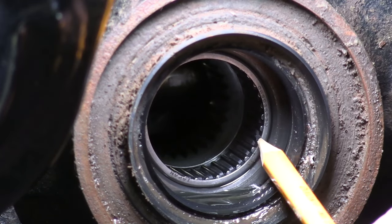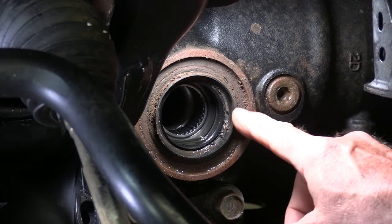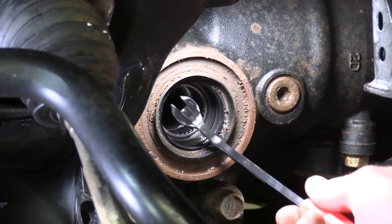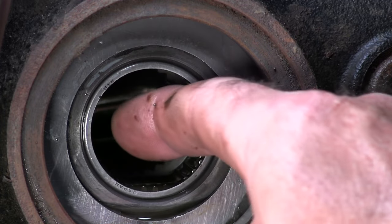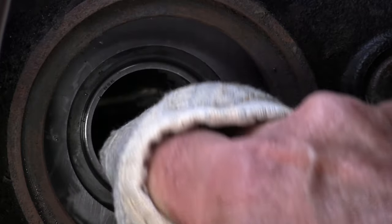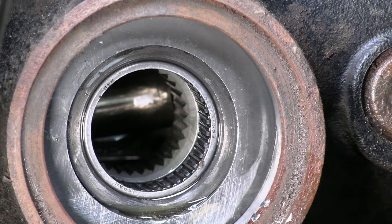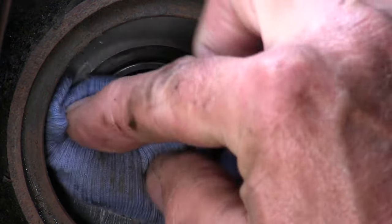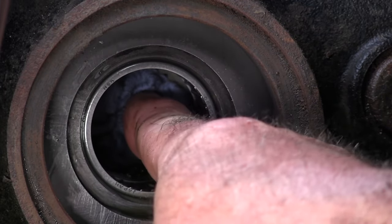And right there is the needle bearing we need to take out. Now it's always a good idea to put a new seal in these every time you have the axle out — you can see this one is pretty crusty so we're definitely replacing it. When we put our tool in here we don't want it to go past the end of the needle bearing. If it does, there's a good chance it'll fall down behind the spider gear, and then we'd have to take the diff apart to get it out. So I'm going to take a little rag and stuff it in here just past the end of that bearing so we can get the tool behind it.